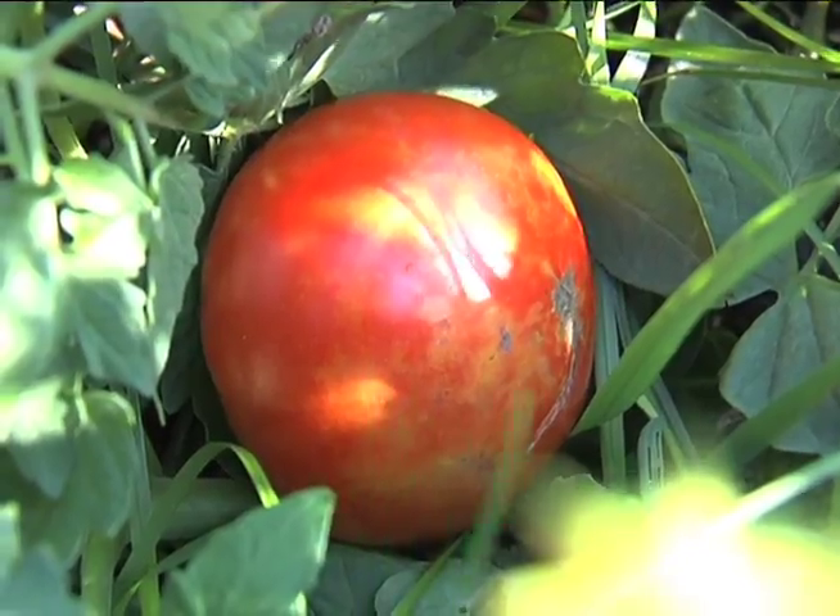The tomatoes are starting to produce ripened fruit. There are several green tomatoes but the red ones are slowly coming on. There's a nice red one there that we'll harvest.